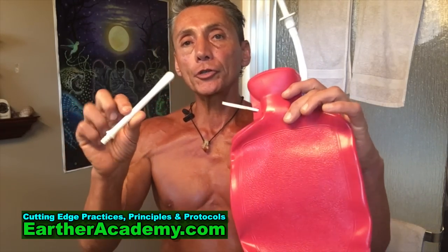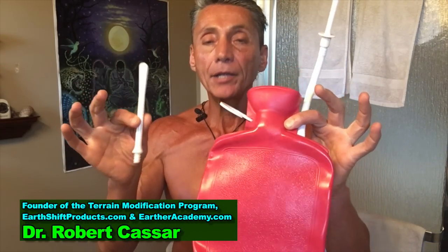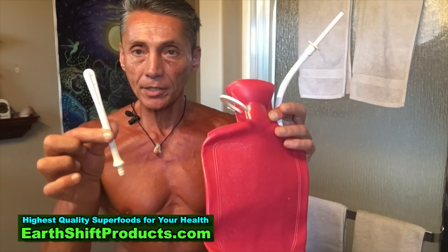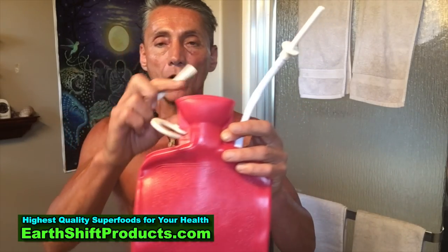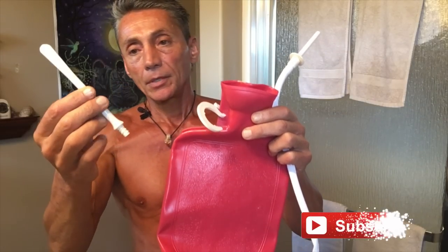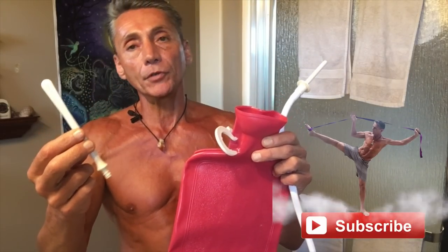Aloha and good morning. We're going to introduce you to how I clean out the sewage pit. This is a big bag that holds different liquids that you're going to use to wash out certain parts of you that you've probably never washed out before. Do you know how to do an enema correctly, or do you know other ways to do enemas?